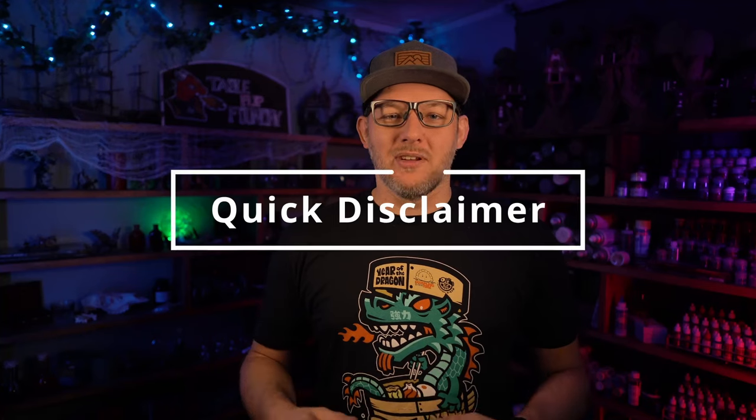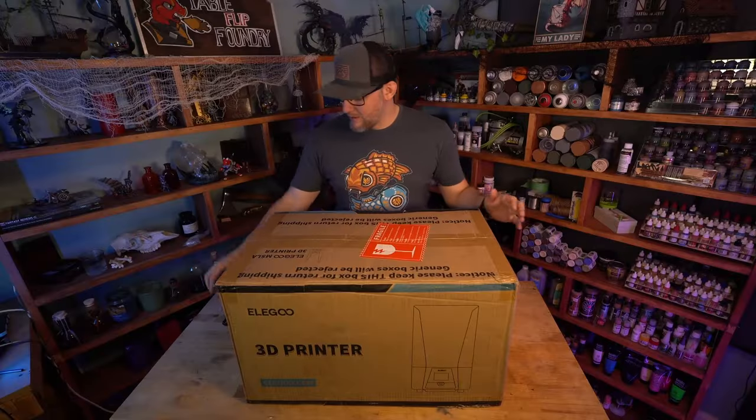Just as a disclaimer, this isn't going to be a full review, just a showcase of the new features and elements. I could do a deep review when I've had more time with the printer, but I'm about to open the box for the first time. Time to open this bad boy up.